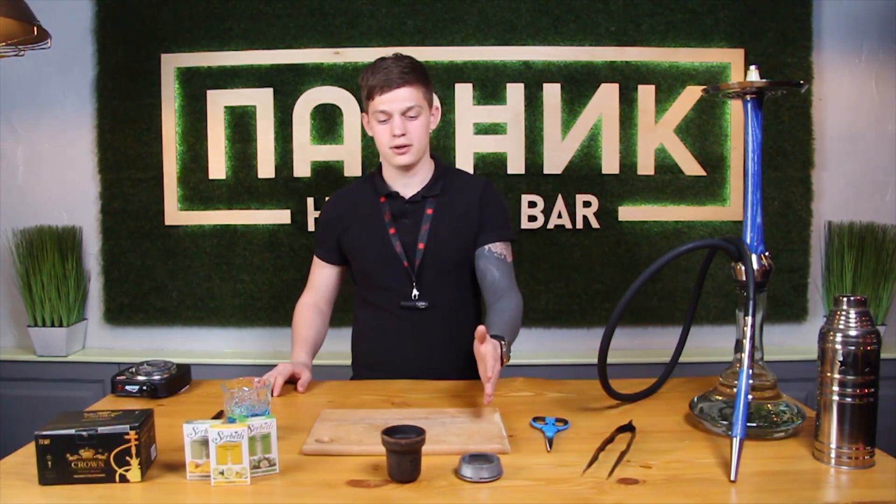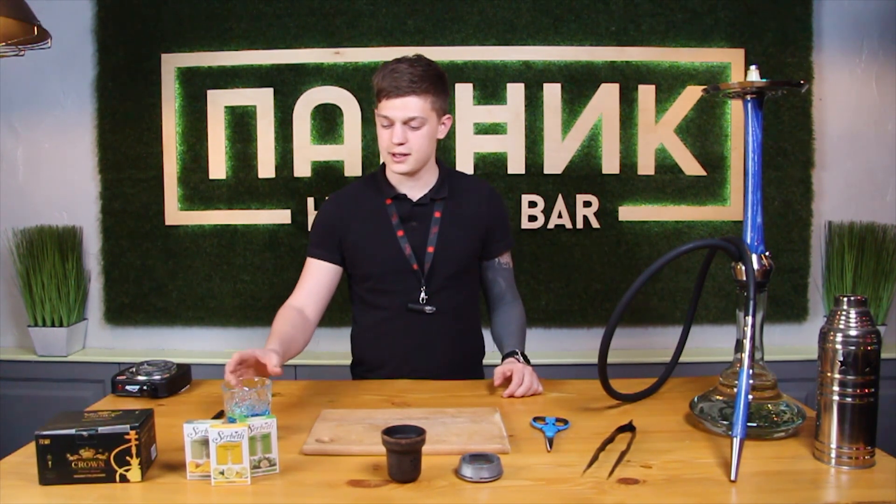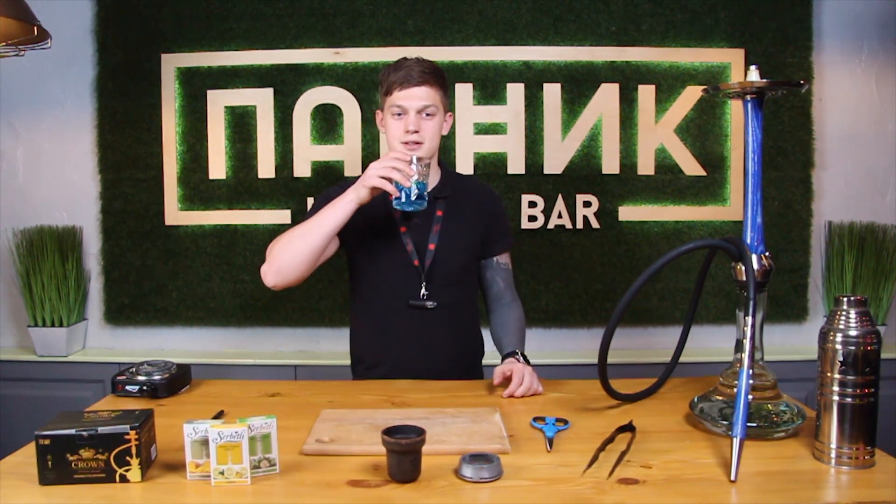What do we need? Any hookah, cloud bowl, tobacco, coconut coal, and some drink for me. Let's get started.